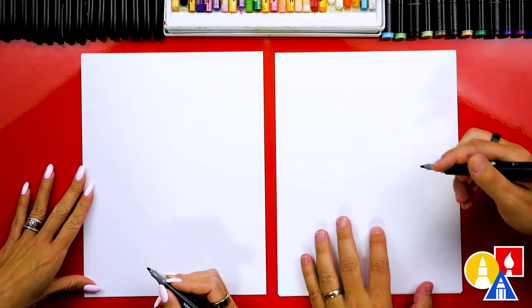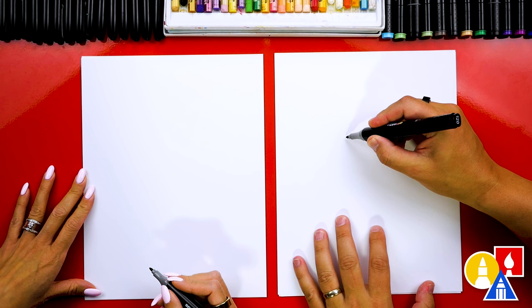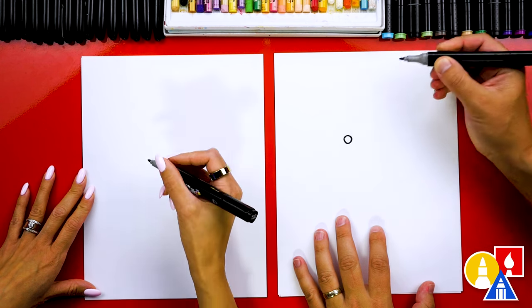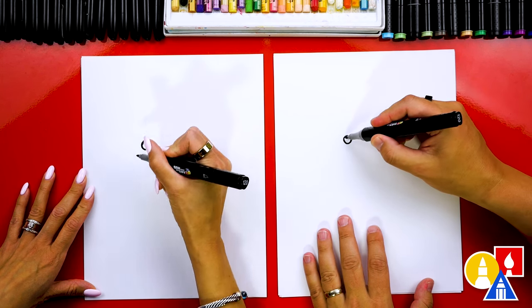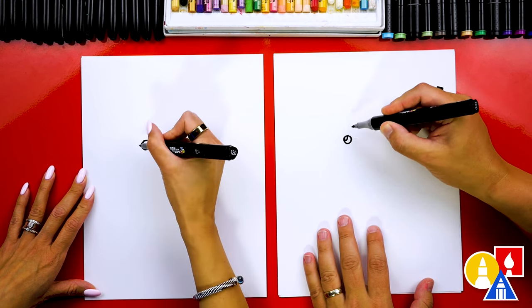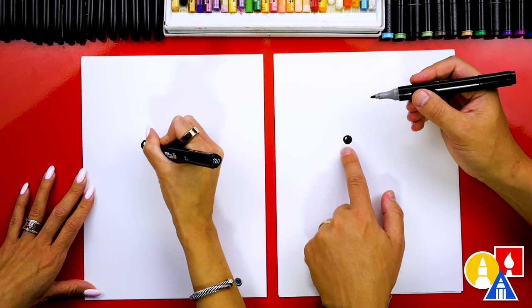All right, you ready to start? Let's start by drawing our capybara's eye — and I hope I'm saying that name right. I'm going to draw a circle like this. We're going to draw kind of a cartoon version. And then we can draw a little highlight or a small circle in the top left, and then color in the big circle but leave that little circle white.